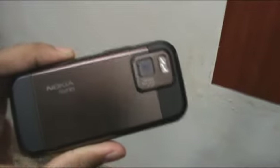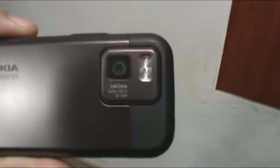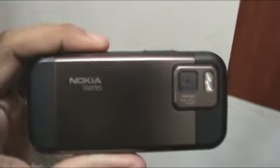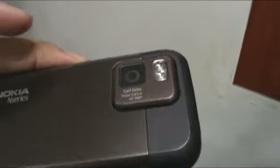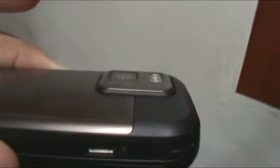Today we're going to talk a little bit about the camera on the Nokia N97 Mini. Since it doesn't have a camera protector on the lens, you might think it might get scratched, but as you can see, it's a little bit recessed, so if you keep it on a surface, it probably won't get scratched.